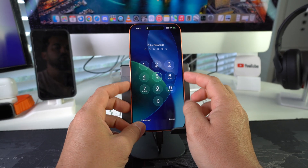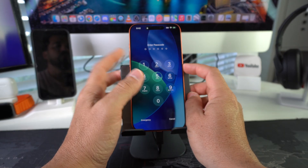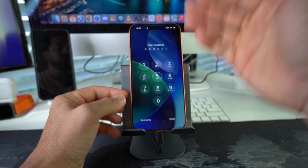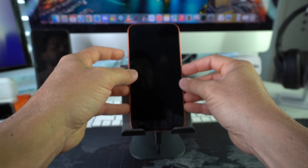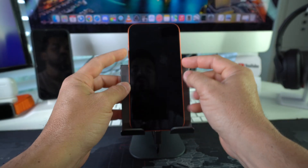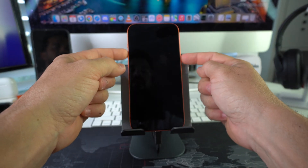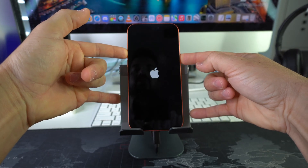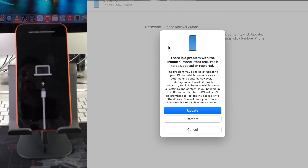Once the iPhone is connected, we're going to power the phone off first. Press Volume Up, Volume Down, then the Power/Lock button. Once you see the slide to power off, go ahead and slide it. Once the screen goes black, press and hold both Volume Up and the Power/Lock button at the same time until the iPhone enters recovery mode.